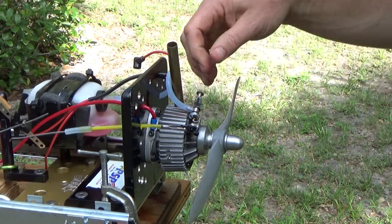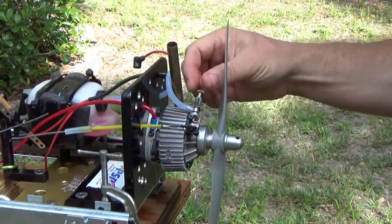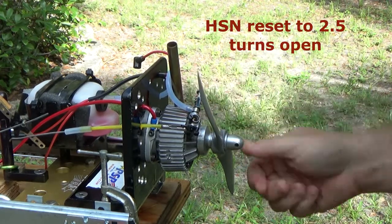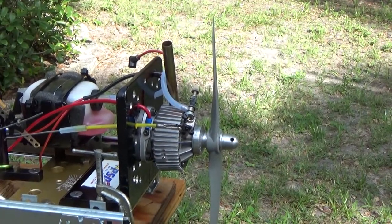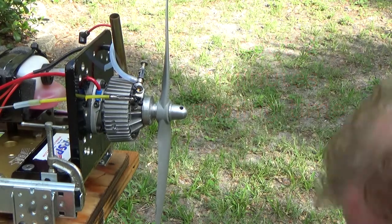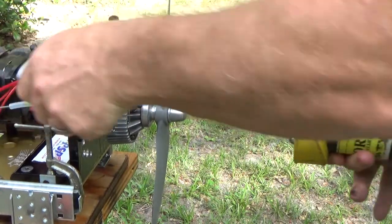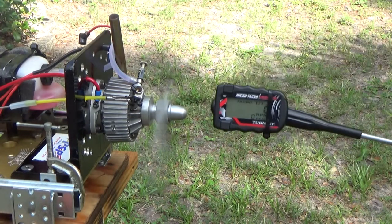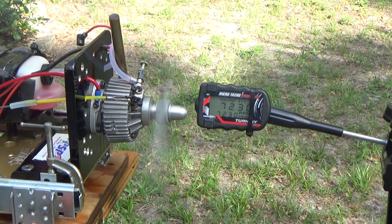Let me reset this needle valve. I want to go two and a half turns again now. There's one, two, and a half. I'm going to let this cool for just a couple of minutes.